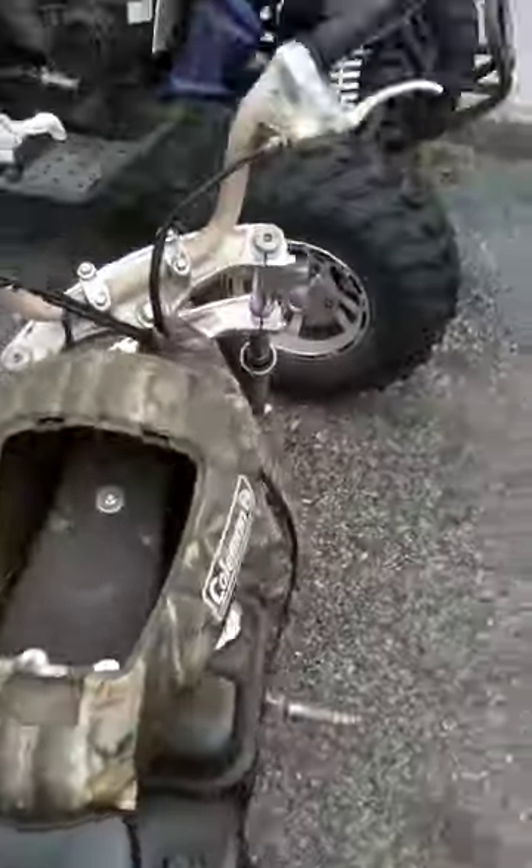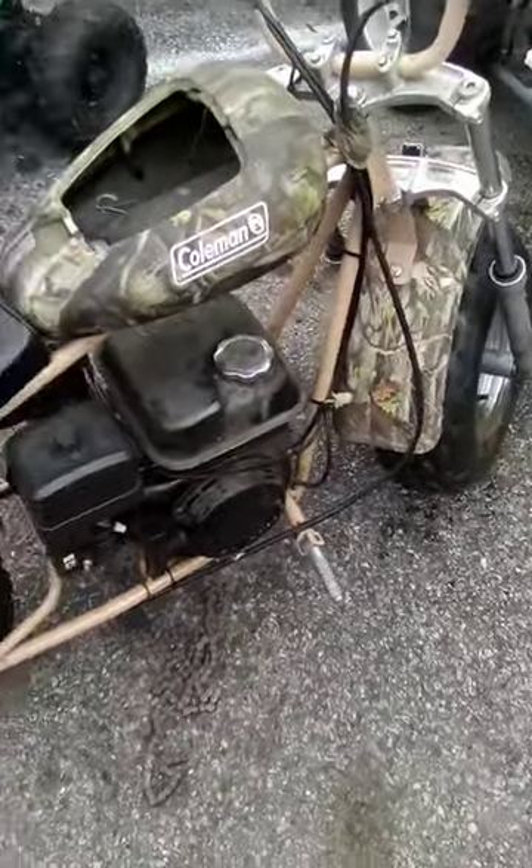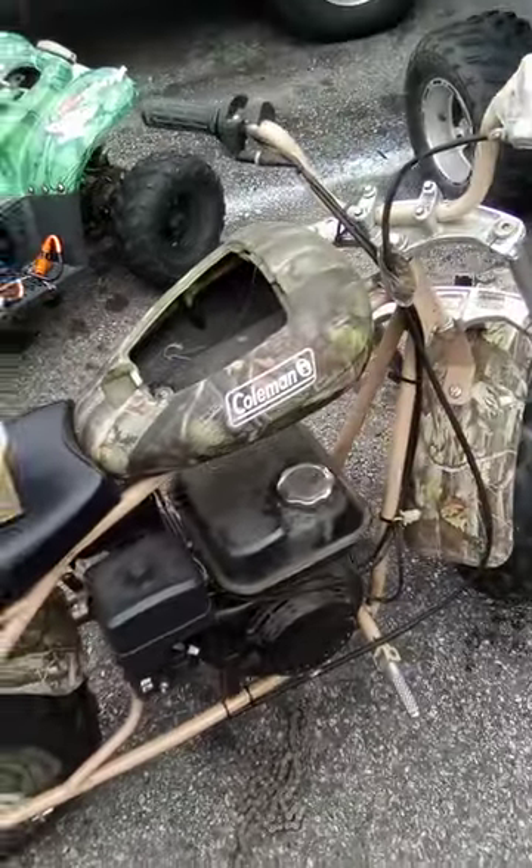Hope we can get this one in and out and have it on marketplace ready to go. It's a good bike though. Y'all like, share, and subscribe, man. Stay tuned.